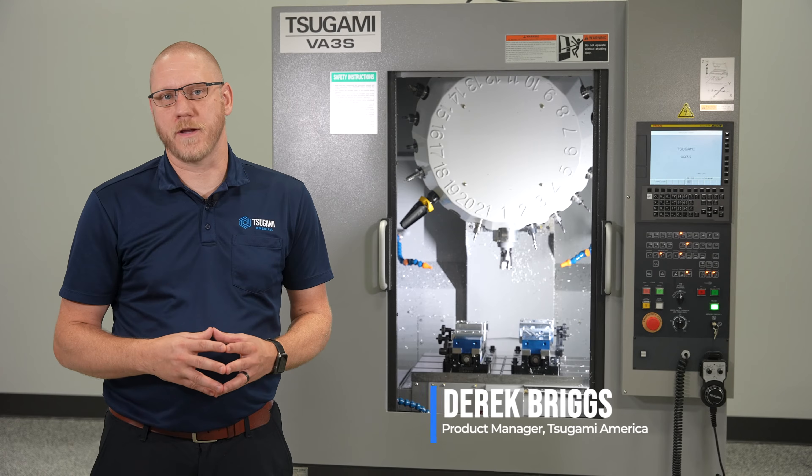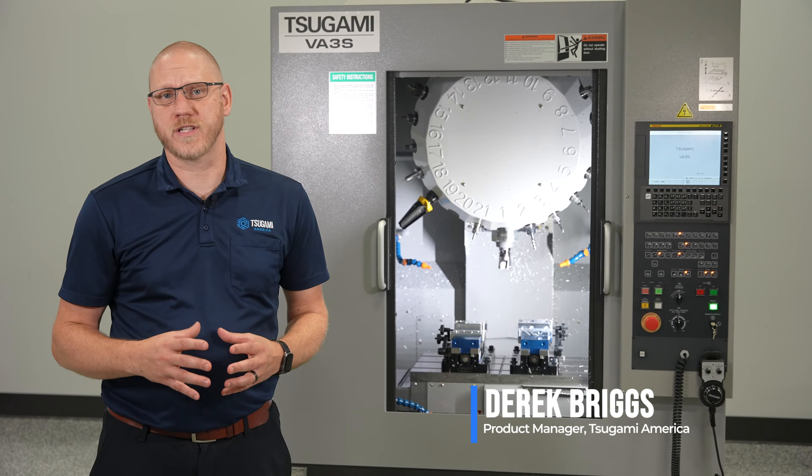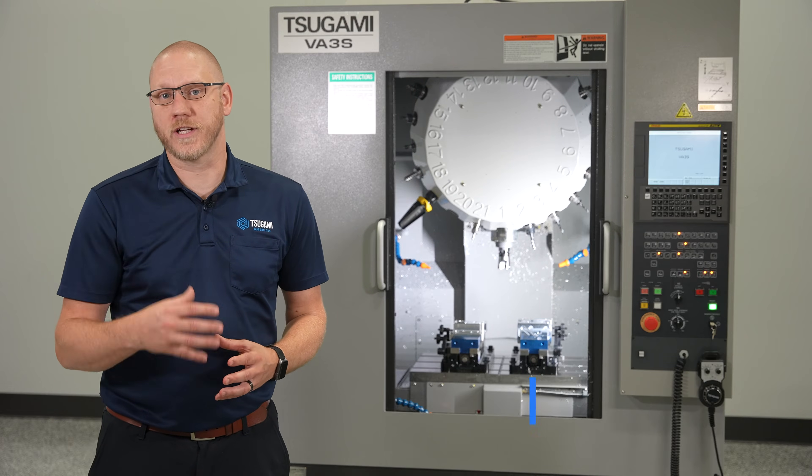Derek Briggs here, Product Manager for Sagami America, here to introduce the brand new Sagami VA-3S Vertical Machining Center. Let's take a look inside.